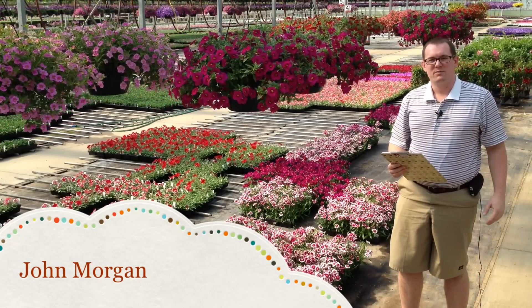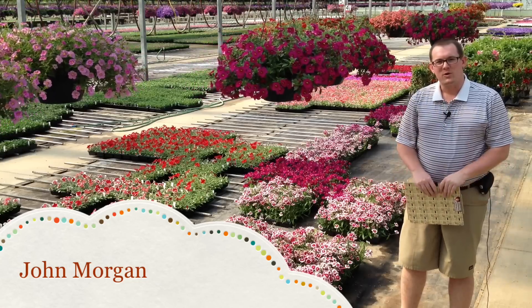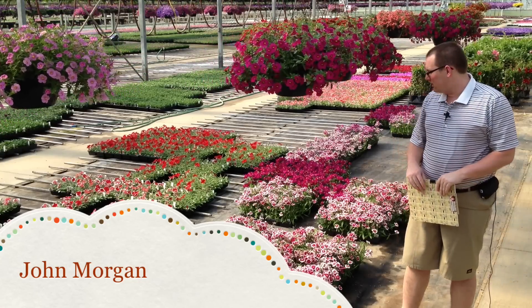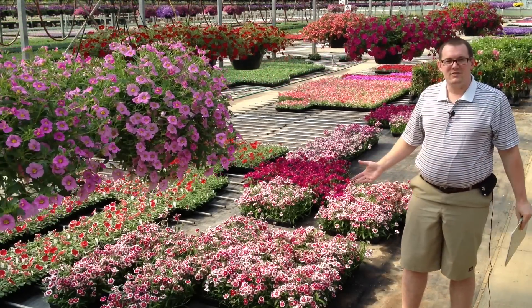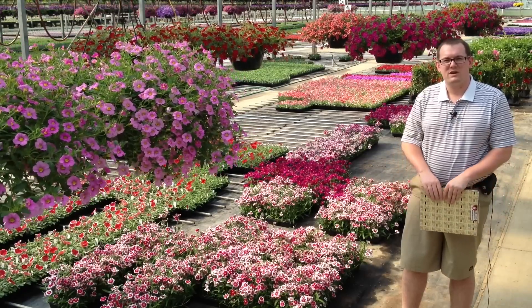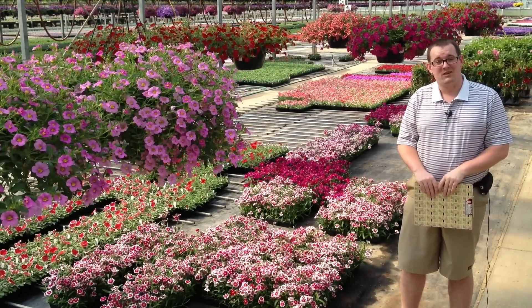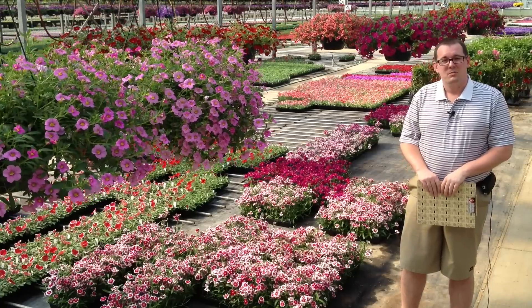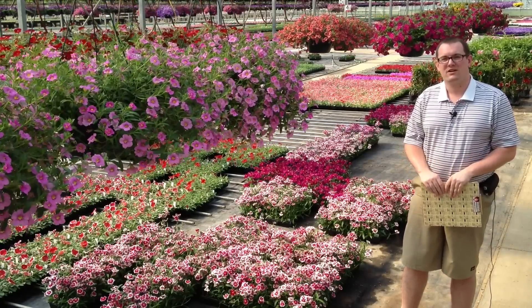Hi, John Morgan here with Bob's Market and Greenhouses. In this video we're going to be taking a look at caring for Dianthus. Dianthus are a genus of about 300 flowering plants, so we're not going to have time to talk about them all today, but let's take a look at a couple of varieties that Bob's Market carries.